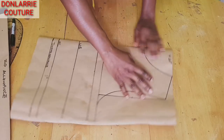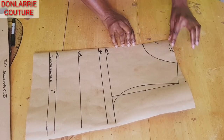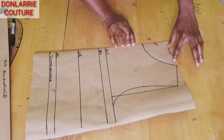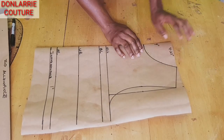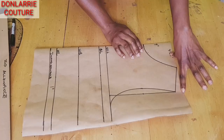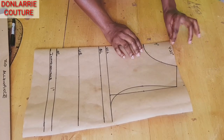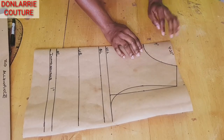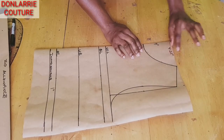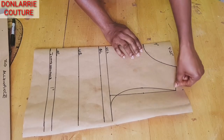Then you'll create your neckline. For the neck depth I use 4 inches; for the neck width I use 4.25 inches. The shoulder measurement I'm working with is 15.5 inches, and dividing it by two I have 7.75. I'm using 4.25 for the neck width, so the shoulder measurement should be the guide for the neck width you will be using.